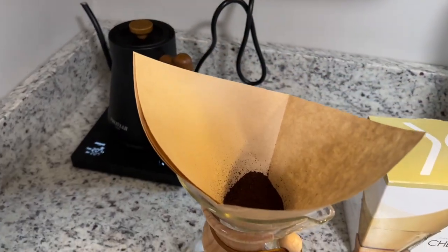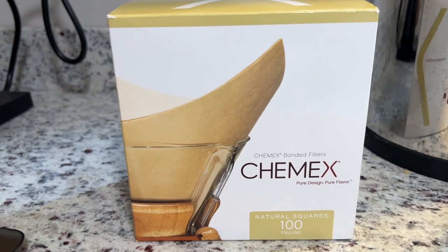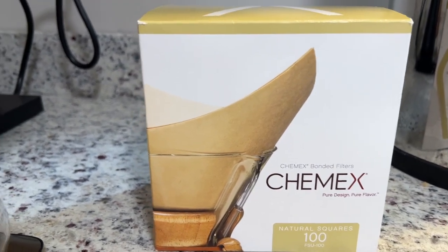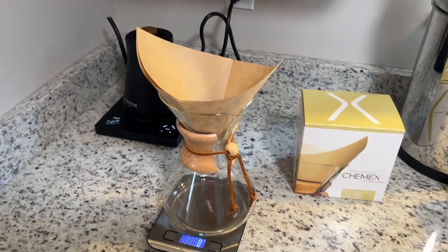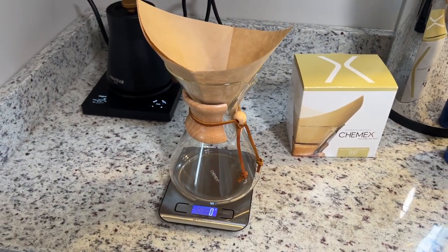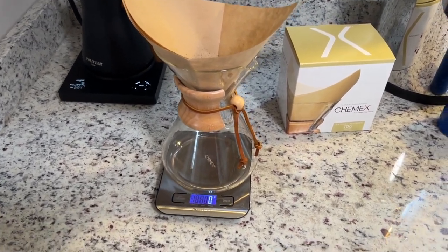I do have a Chemex branded filter in there. These are the bonded filters that I'm using. Love these too. The flavor of any coffee that I have tried putting in here has come out excellent. Regardless of the brand or quality, it does just tend to taste better out of here.